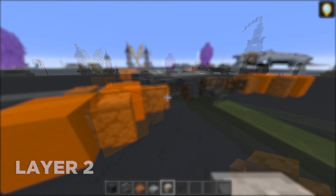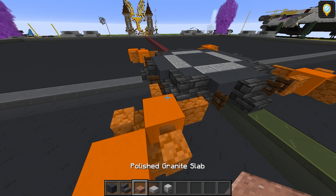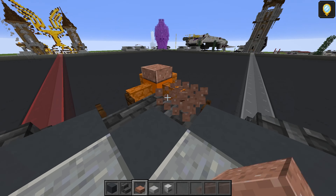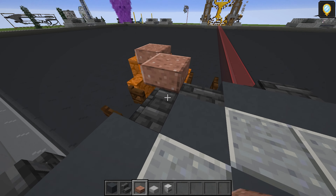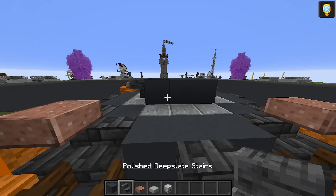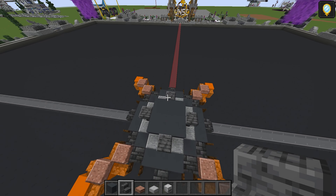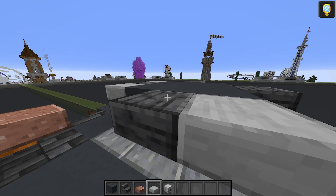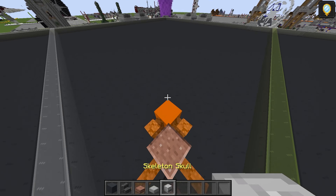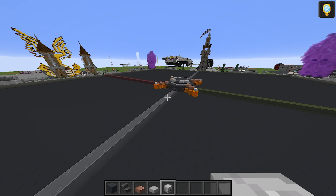For layer number two, you'll need grey concrete, polished deep slate stairs, polished granite slab, smooth stone slab, and skeleton skull. Take the granite slabs and do two here, two there, and again on all four corners — this layer is symmetrical. With the grey concrete, that's going to be three again in the middle. Then polished deep slate stairs upside down — remember, the ones we used in layer one were the tile ones; these are just the normal polished ones. Smooth stone slabs go on the empty ones. Taking skeleton skull, that's going to be one there — you want it facing inwards so the face isn't visible from the outside. That's going to do it for layer number two.